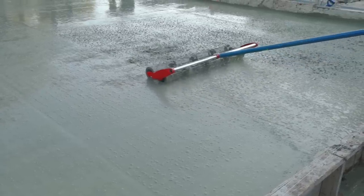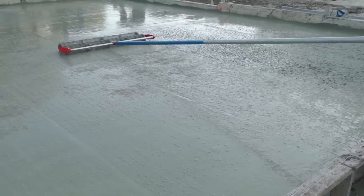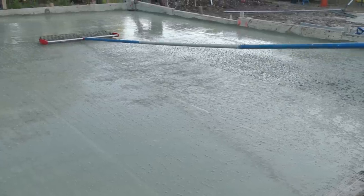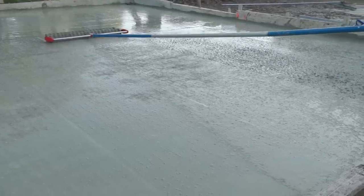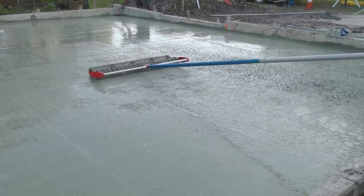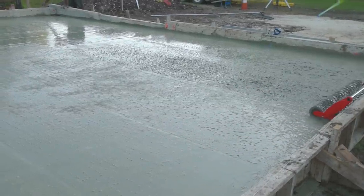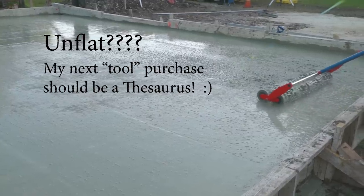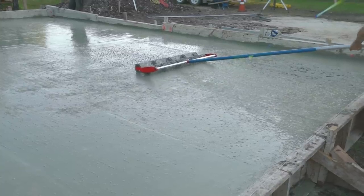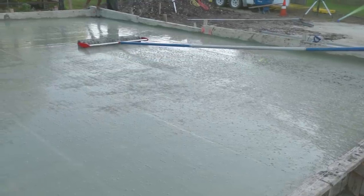Another thing I really like about the roller tamper is it doesn't push the aggregate down as far as the jitterbug. You don't want that aggregate all the way down on the bottom, because the aggregate is the hardest part of your concrete - you want it pretty close to the surface, but not right on the surface because you want some cream to work with. This thing does a much better job than the jitterbug. You're actually flattening the concrete as you use it, whereas the jitterbug is actually making the concrete unflat. Anything we can do to make the process faster, easier, and flatter is a plus.